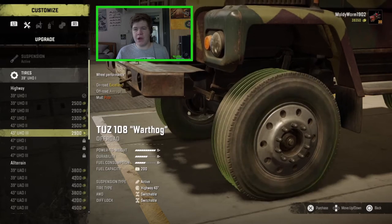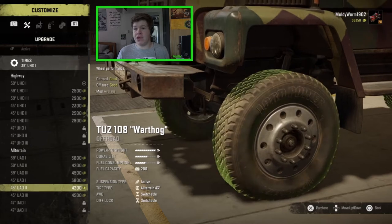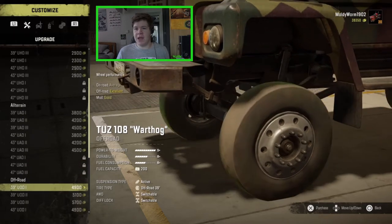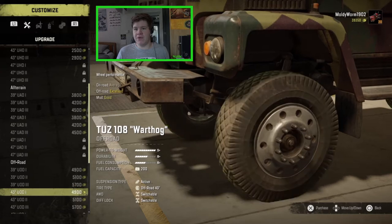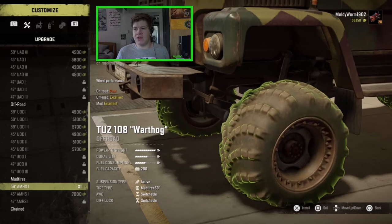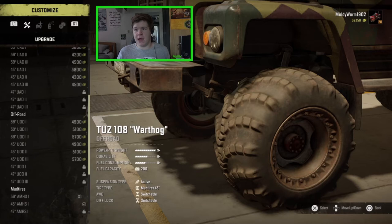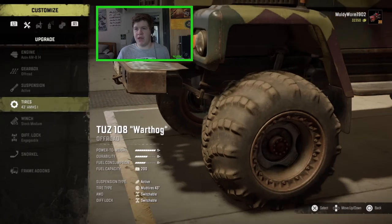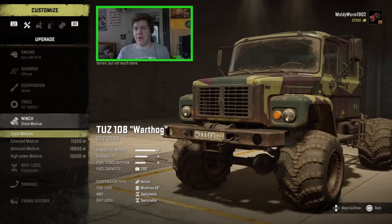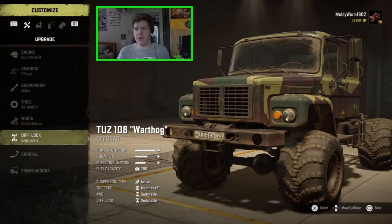For the tires, we're going to go all the way down to the mud bogging section because we are back in Michigan today for our challenge — I'll explain more on that in a minute once we've customized the thing. We have to scroll all the way down here to the mud tires. I'm going to go for these 43-inch tires — these are the same ones we could get on the Actian and also on the Taiga, and they are incredibly good in mud. The winch is absolutely fine stock, so I'm not going to bother upgrading that.